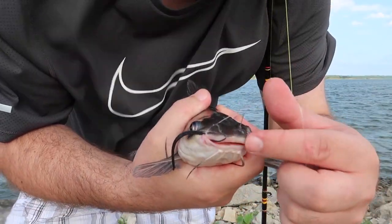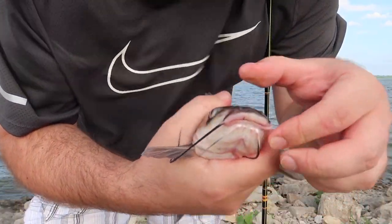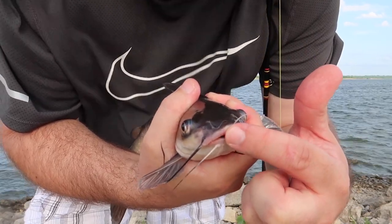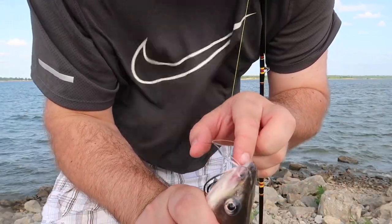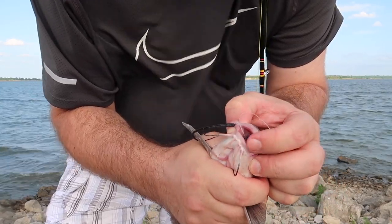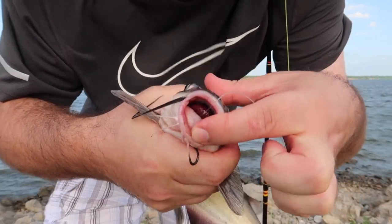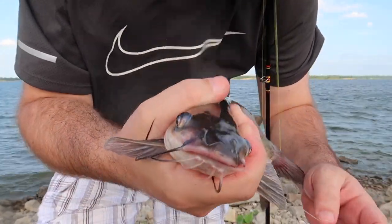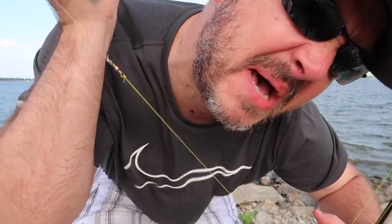I had every intention of catch and release today. Look at his mouth - if you can see that red stuff down there in his mouth, he swallowed this hook. I'm actually pulling his guts up right now, so I'm going to have to dispatch this and clean him. Unfortunately I'm going to have to have catfish for dinner tonight.